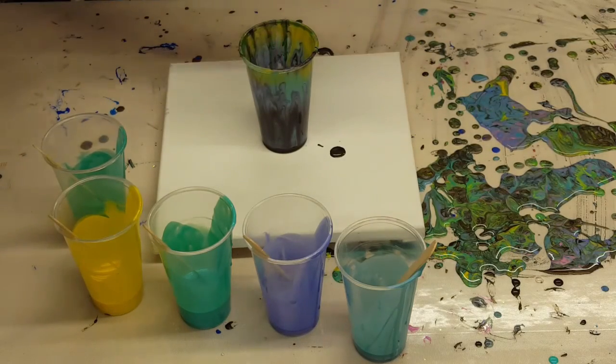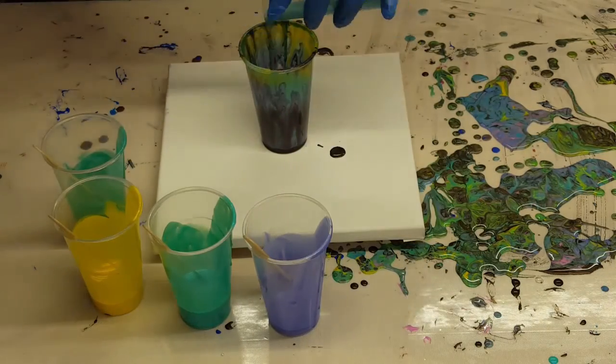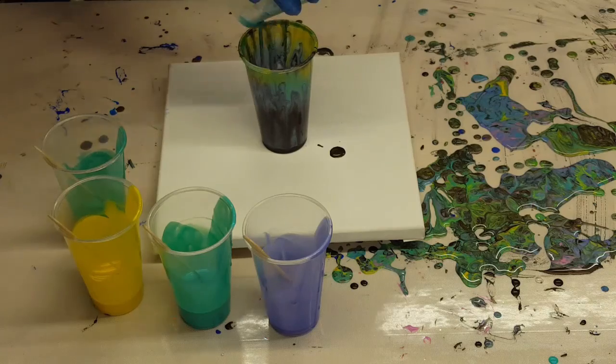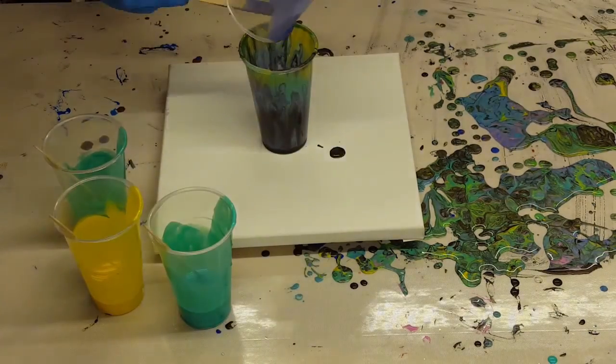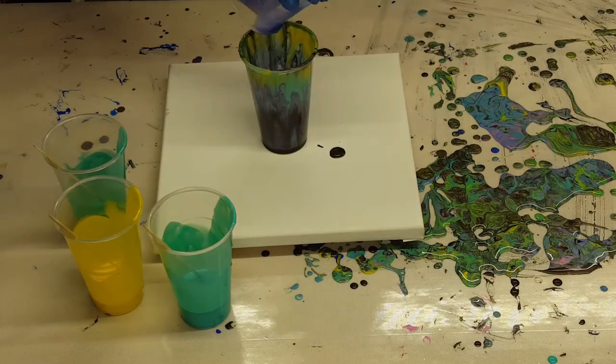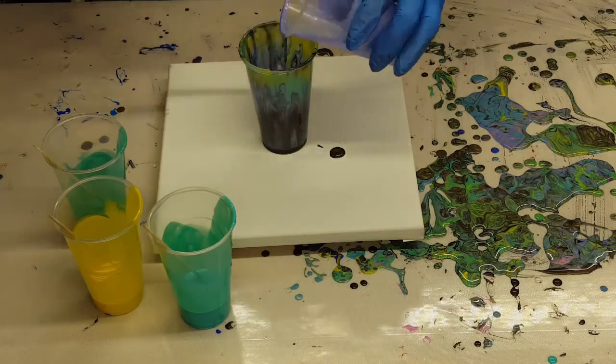All of my colors except for the black one had a couple of drops of the Artist Loft silicone oil in them. So I'm just dumping the leftover colors into this cup. I'm going to do a flip cup and see what I get.